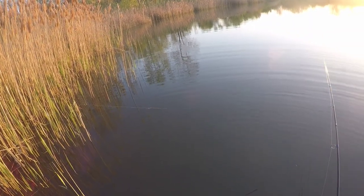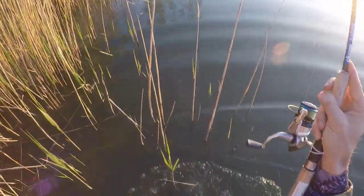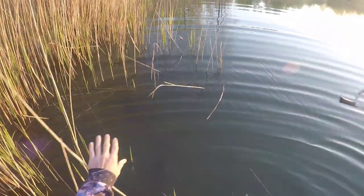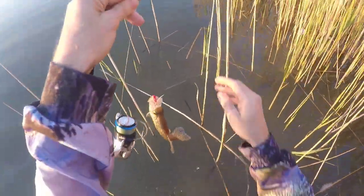Trying to cast as far as I can so I can cover more water. There we go — but the further you cast, the harder the hook set will be. This one feels good. He got me in the weeds, he might get off on this one. That's a good thing about having waders — if this happens, you can get them. I see the crappie, he's definitely in the weeds — he might get off though. There we go, it's not a bad crappie.